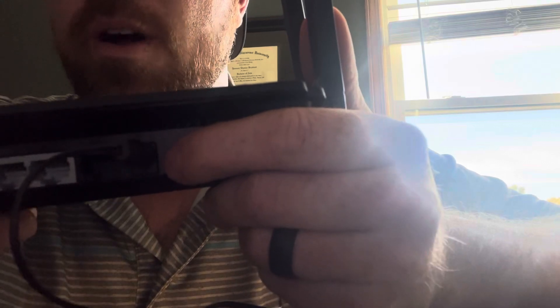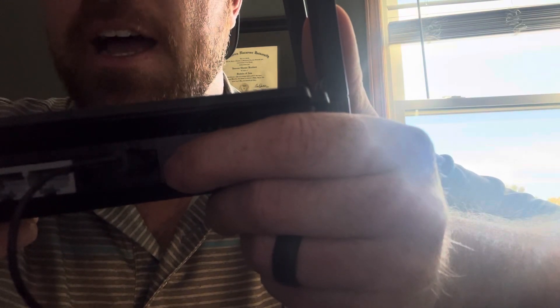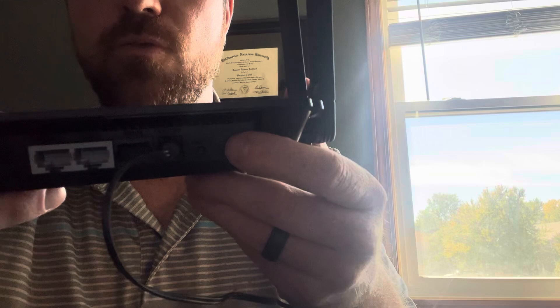So we'll go ahead and do that. One, two, three, four, five, six. And I like to wait an extra second and then let go. And there you go. That's how you factory reset it.